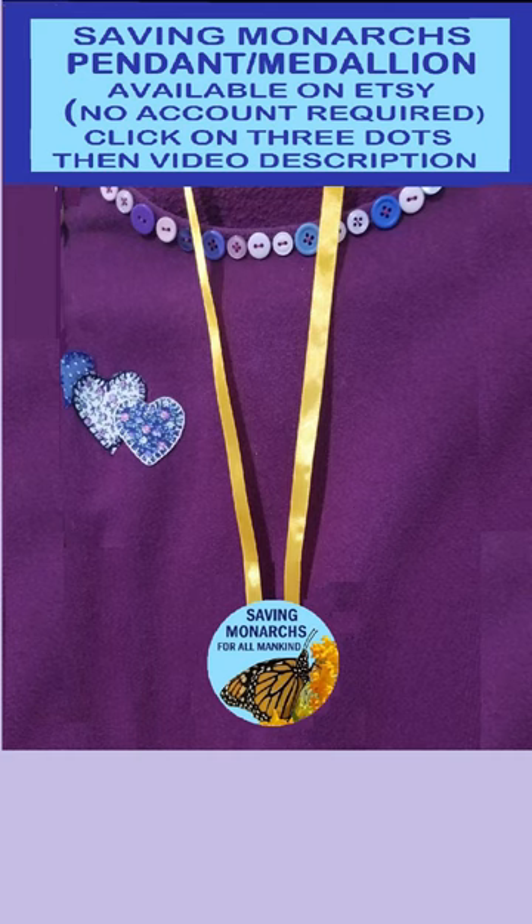If you love monarchs as much as we do here at the old folks home, go to Etsy — click on the link in the description — and get yourself a saving monarchs pendant medallion. No Etsy account required, you can shop as a guest. Thanks for watching.